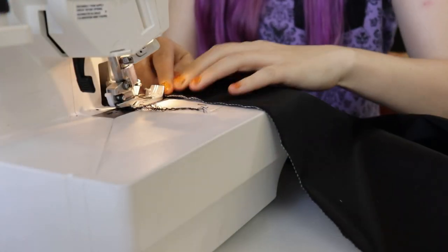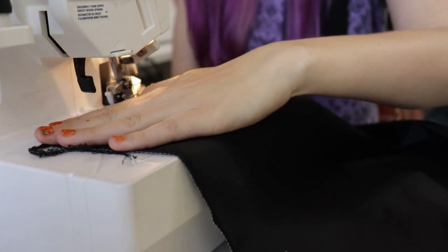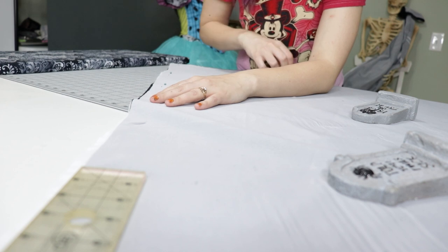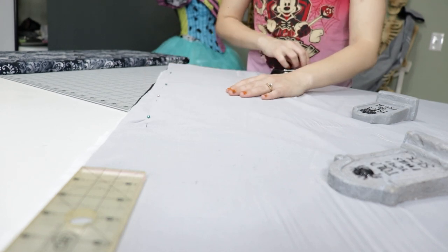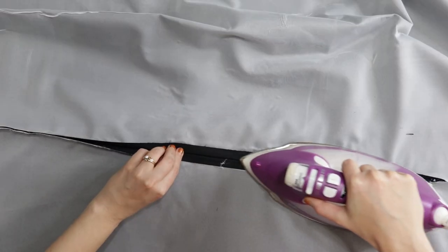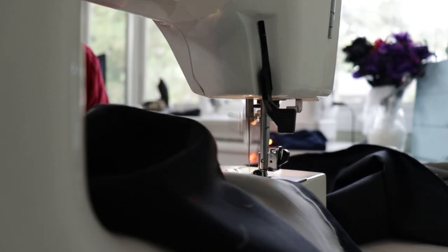Then I went ahead and serged all of my edges. For the back two quarter-circle panels, I pinned them right sides together with a 10-inch opening at the top to get it on and off. This edge happened to be cut on the selvage so I didn't have to overlock it. I pressed this seam open and stitched it down, creating a nice clean edge for the closure at the top.